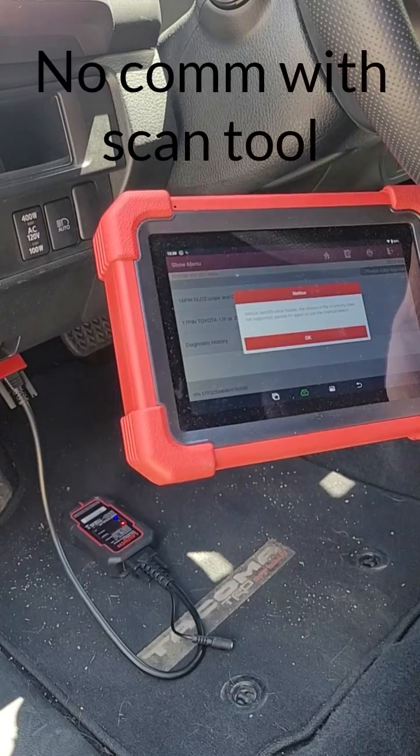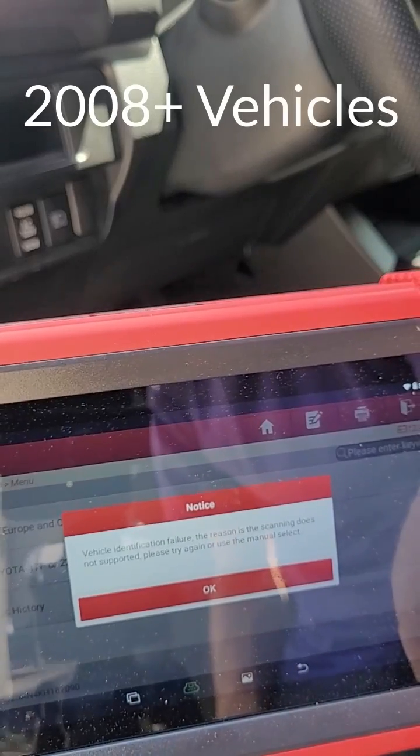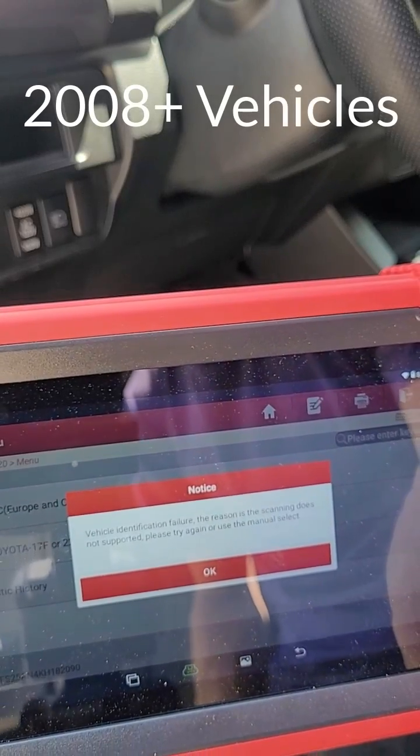When you have a scan tool that doesn't communicate with the vehicle, there are a few things to test. This is for 2008 and newer vehicles, although vehicles older than this may still have the same tests.